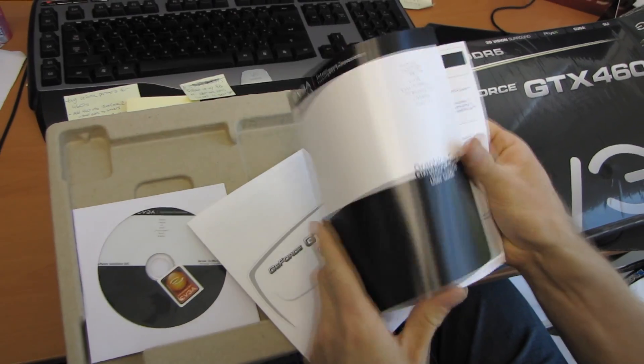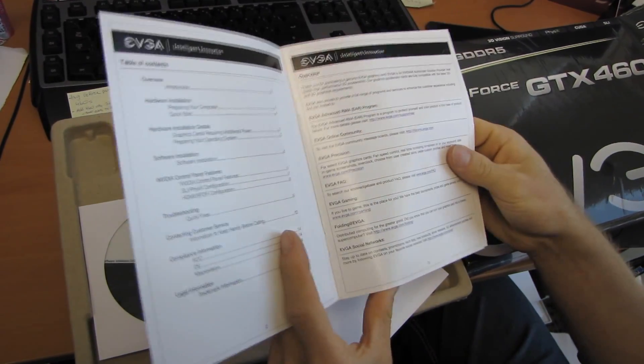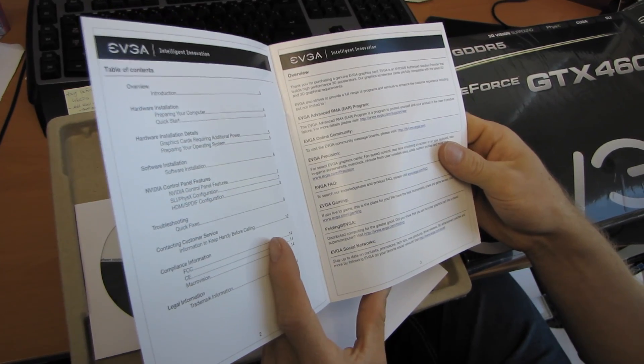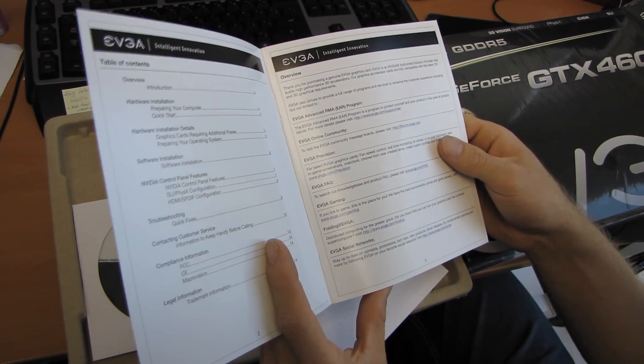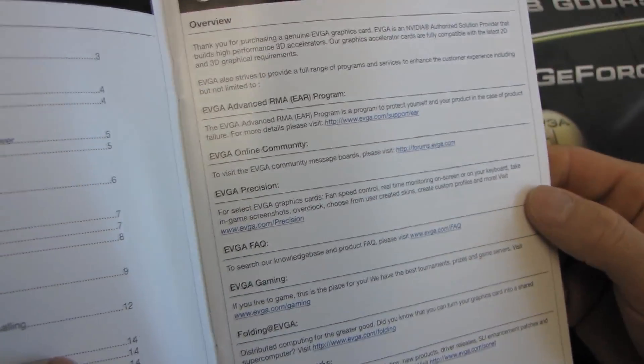So here's a little quick start guide. Next we have a graphics card user guide. That shows us some super basics, talks about EVGA's advanced RMA program, talks a little bit about their Precision software which is for overclocking — that's a pretty good value add — as well as EVGA's social networks.